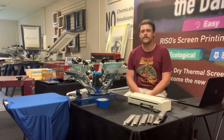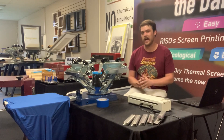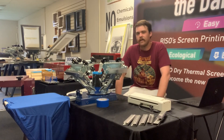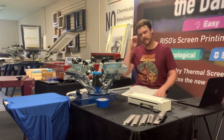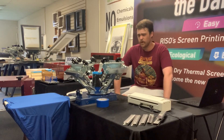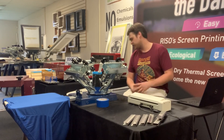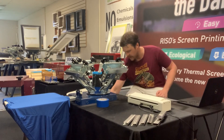Hey guys, Woody here with ExpressScreen with another one of our MyScreen videos. Today we're kind of changing up the topic. We're going to start talking about how to start a MyScreen or a screen printing business at home with the MyScreen. It's a pretty inexpensive, easy way to get started, and it's a really great system for especially using it in your house.